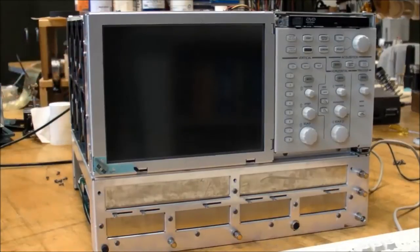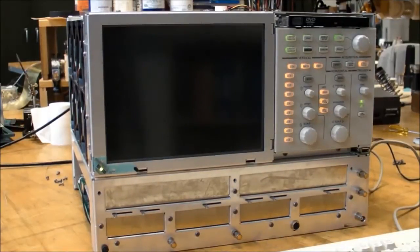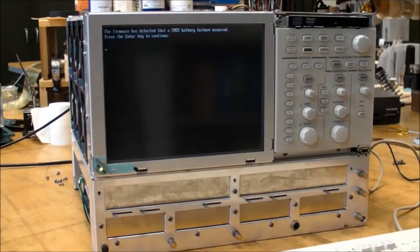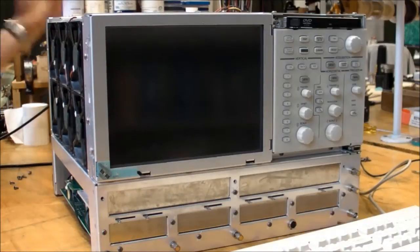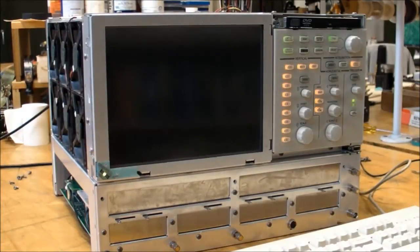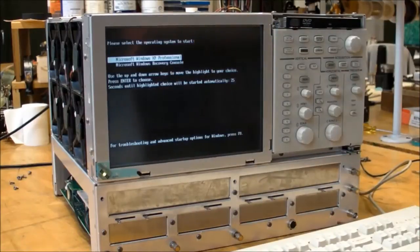Moment of truth again. Let's see what happens. Oh crap, I forgot the CMOS battery — let me put that back in. Put that little lithium battery in there on the motherboard. I know it'll work without it, but if this does ultimately work 100%, I don't want to take it apart again — I just want to put the covers back on and be done with it. Date and time has not been set — no problem there. Let's try Windows Professional XP.